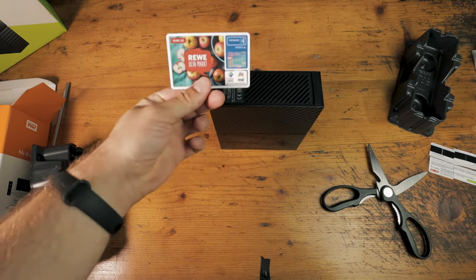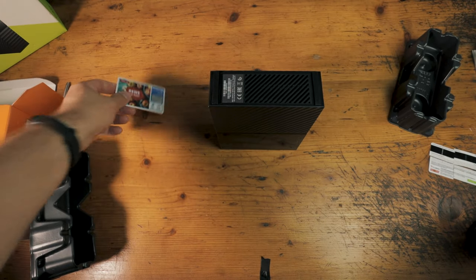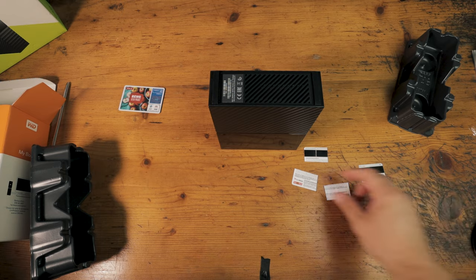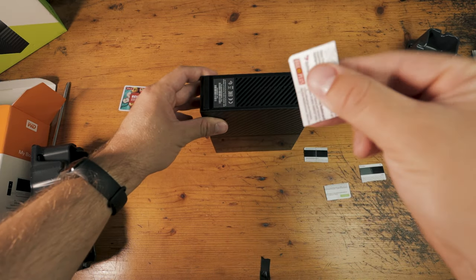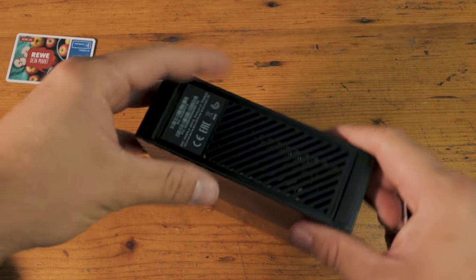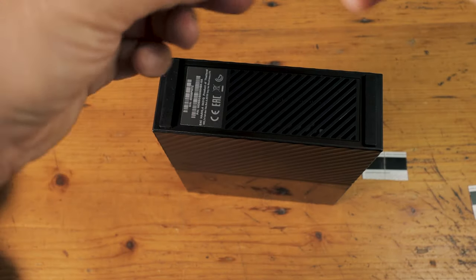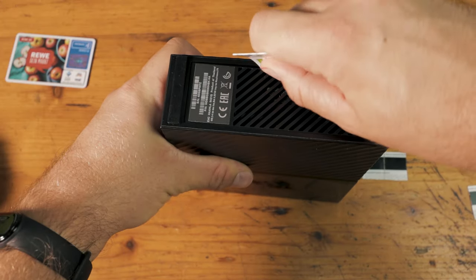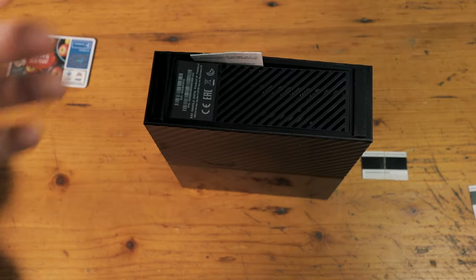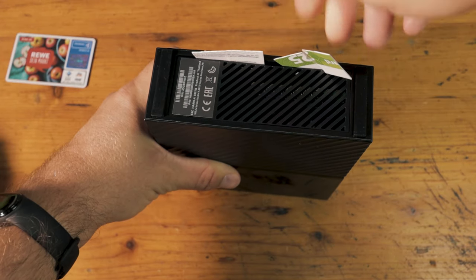Now it's time to grab your spare credit card and cut it into four pieces. We've got four little pieces — just grab your first plastic piece. You can also use a guitar pick. What you want to do is separate in between this line here, so just jam that plastic piece in here. You can hear some plastic clamps separating. Take the second one and do the same thing on the same side.